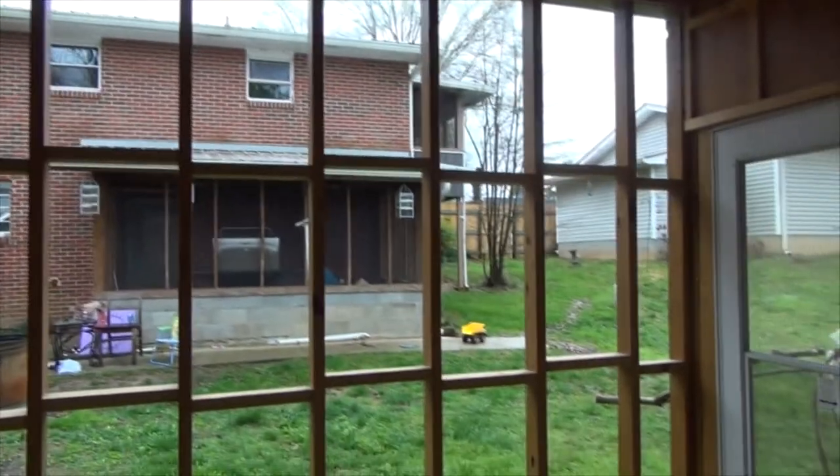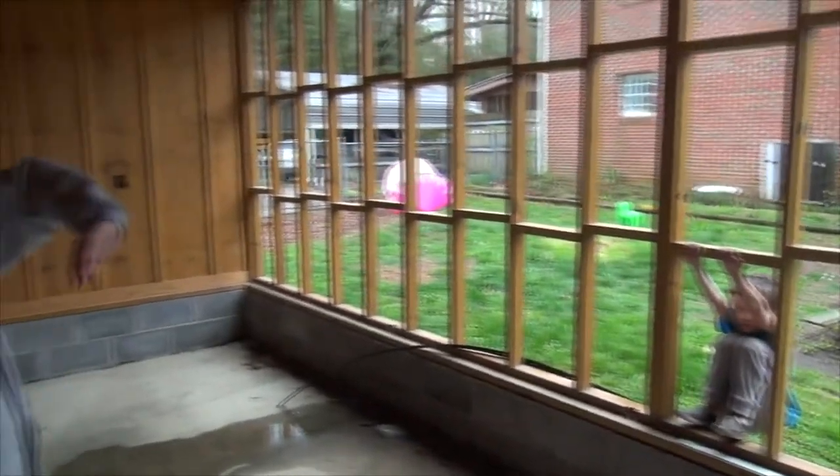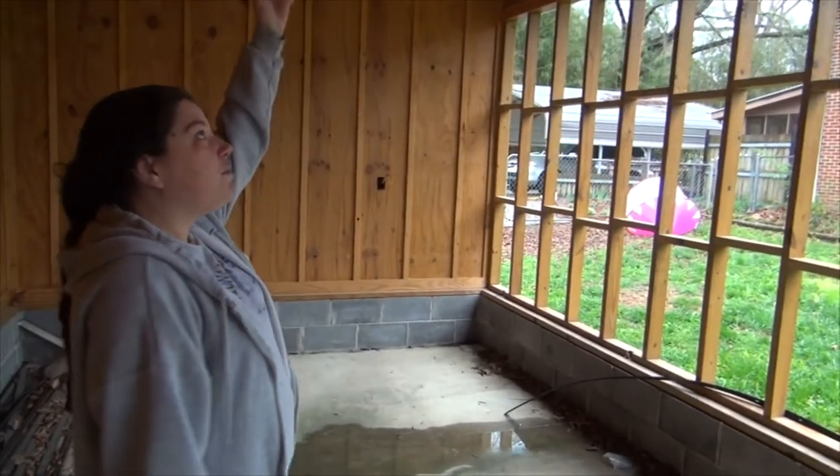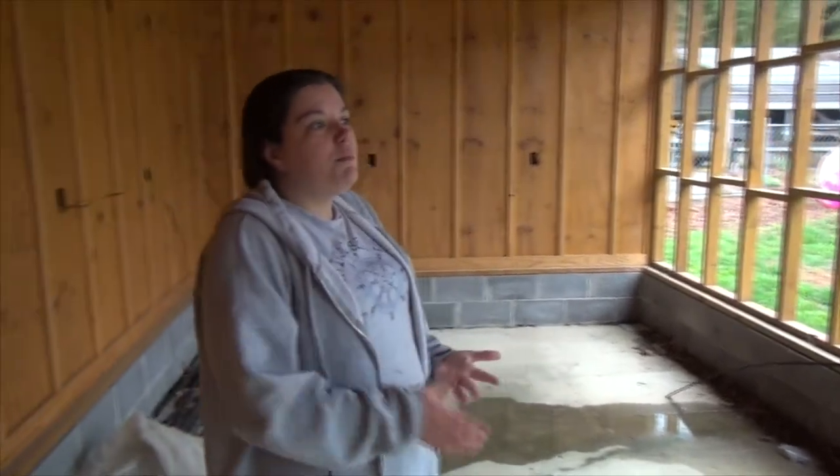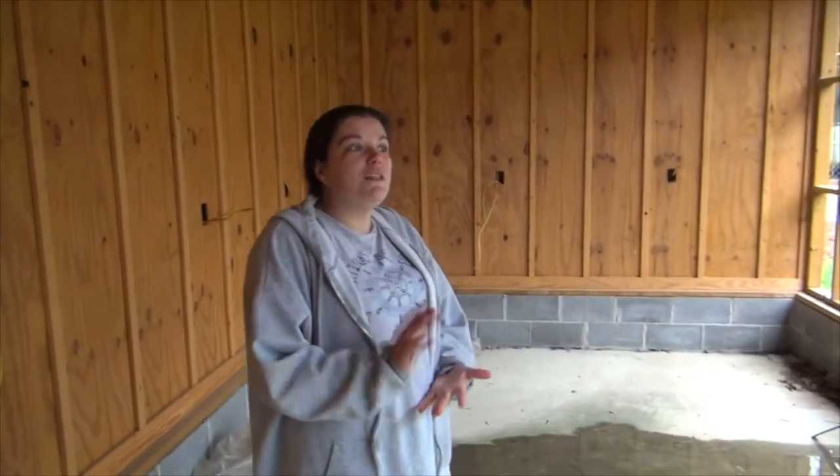We're gonna close all this in and add grow lights. I'm not 100% sure of the exact plan yet, but I think we might use plastic to let some natural light in along with the grow lights. It'll also be protected from the chickens, birds, and dogs — the whole flock, per se.